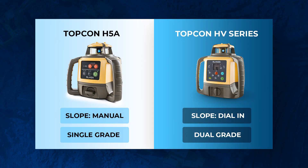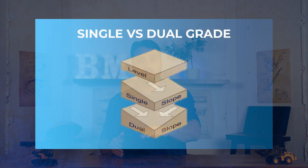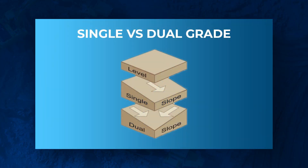The next difference is that the HV series can do dual grade, meaning you can set slope on both the x and y-axis. That's really useful when you need to direct irrigation, water, and drainage to a specific corner. For example, if you have a catch basin in the corner of a property, you set grade on both axes and allow the water to flow into that specific corner. Really useful.